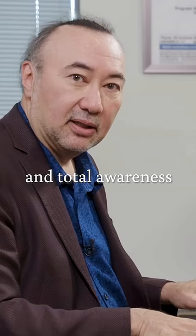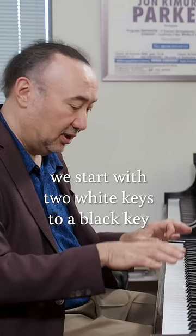One of the things to remember about any octave passage — a really important part — is black key, white key, and total awareness of how that works.